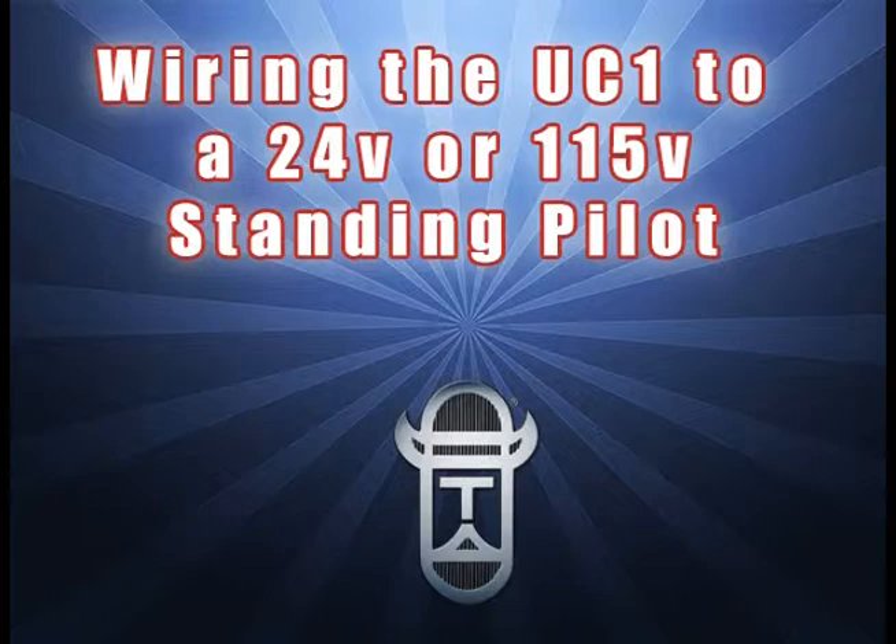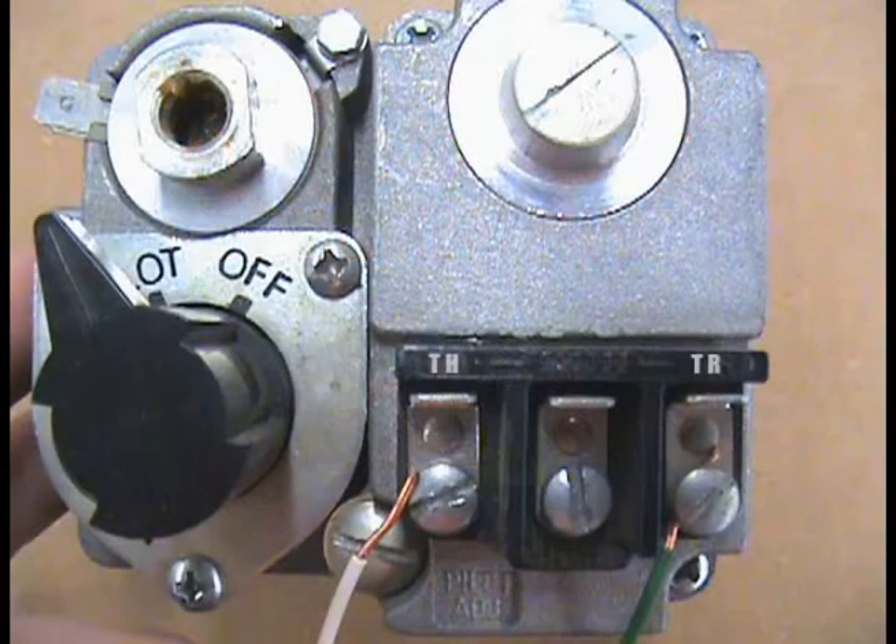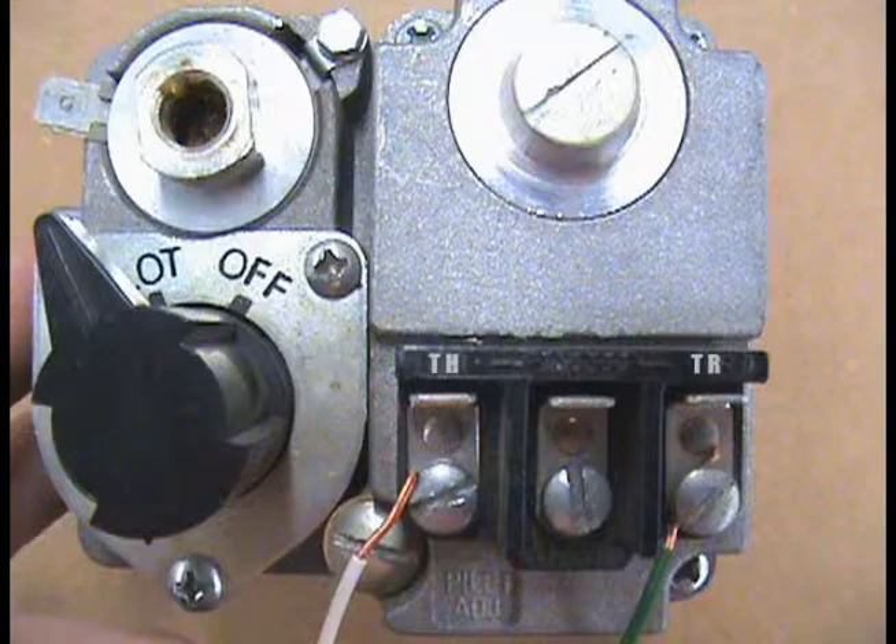Be sure to follow all electrical codes for wiring when making these field connections. Start by removing the power from the furnace or boiler.